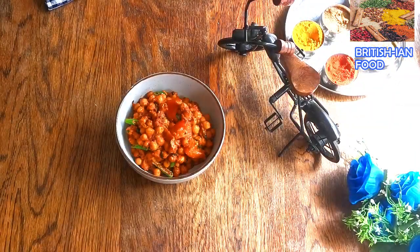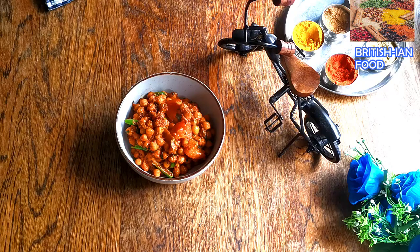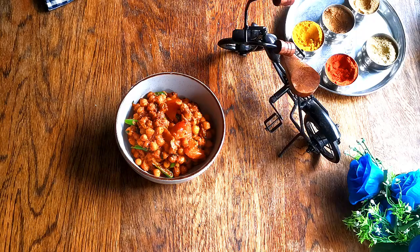The chana masala is done! Thank you very much for watching. Please like, comment, and share. If you have any questions regarding this recipe or any other recipes, please leave a comment below and I'll answer as soon as possible. Hope to see you soon, bye bye!